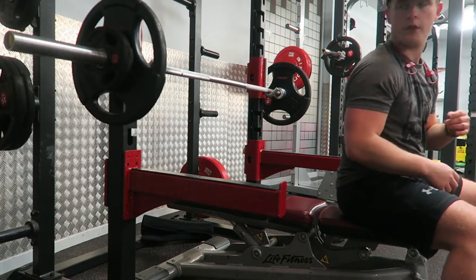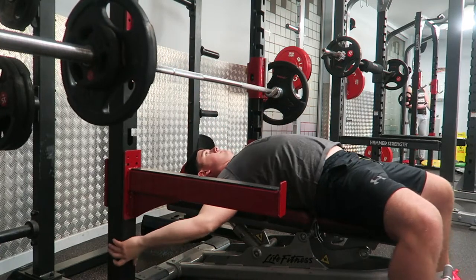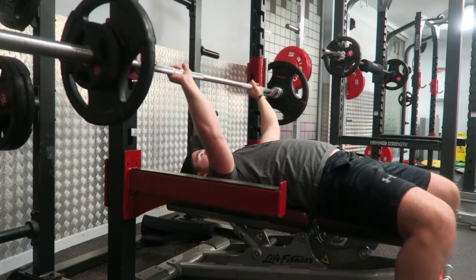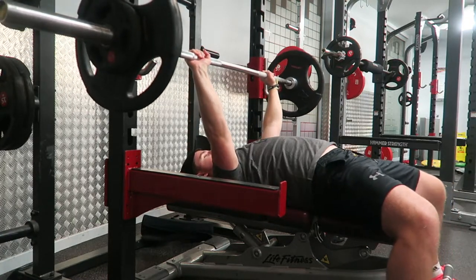Welcome back to OSJTV. Today I'm doing a commentary of this upper body chest emphasis workout. That means it's primarily a chest workout, but you're going to hit the entire upper body. As you can see, we'll start off with chest, then go to a back movement, then back to chest again.